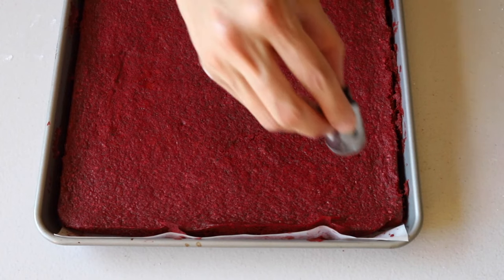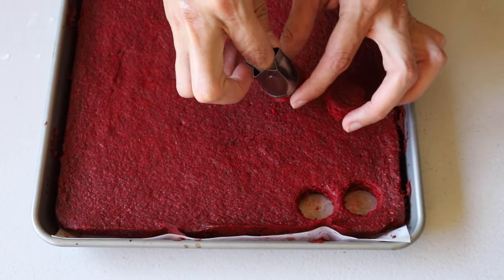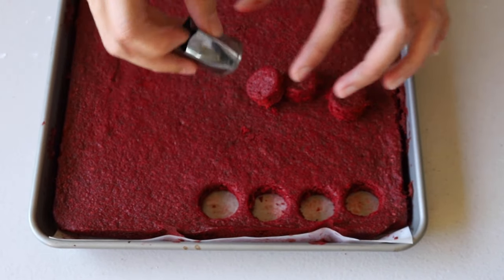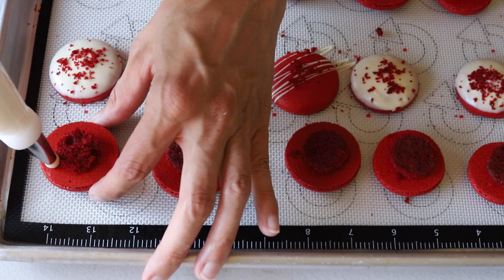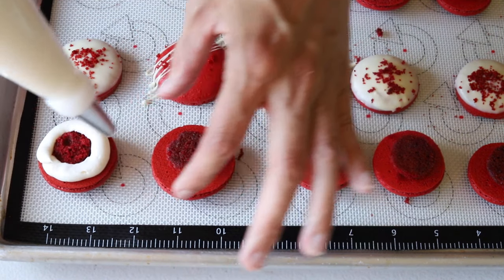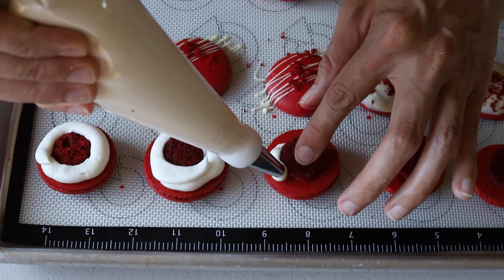I'm using a tip that's about three-quarters of an inch in diameter. Use a 1-inch circle cutter to cut rounds of red velvet cake, which will sit in the center of the macaron. To assemble, place a cake round in the center of each bottom shell, then pipe a ring of cream cheese frosting around the cake round. Make sure the frosting ring is as high as the cake round so the top shell will stick to form the cookie sandwich.